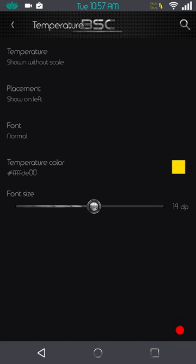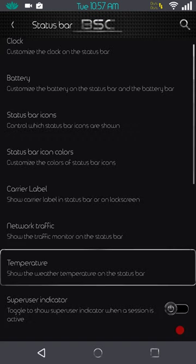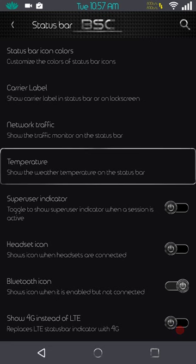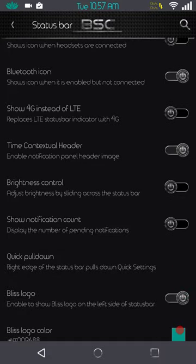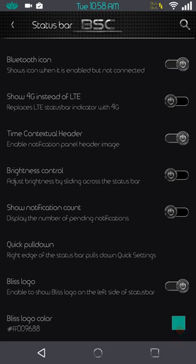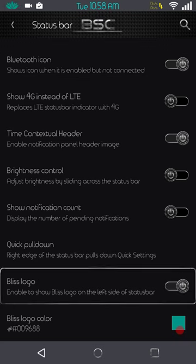Next up is your super/su indicator, headset icons, Bluetooth icons, 4G, and it does come with a contextual header — although you can't change it. I really wish they would go with a changeable header you could download from the Play Store and swap in the CM theme engine. You have brightness control, show notification count, quick pull — set up for the right side by default. Down below that you have the Bliss logo, and yes I'm going to run the logo — it is on my left side, colored Bliss green.